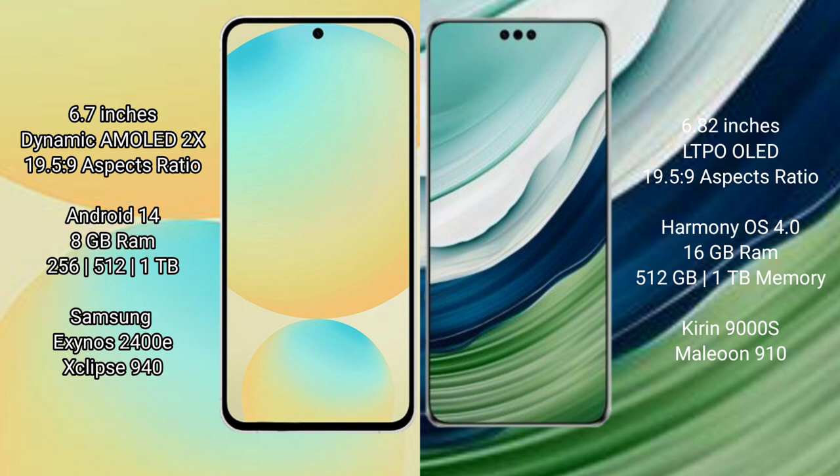Huawei Mate 60 Pro Plus comes with 16GB RAM and 512GB to 1TB internal storage. It features the Kirin 9010 processor with GPU 9810.